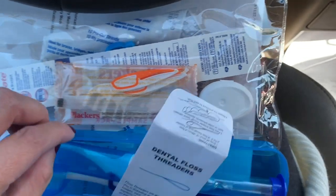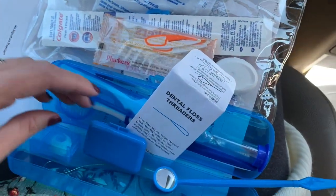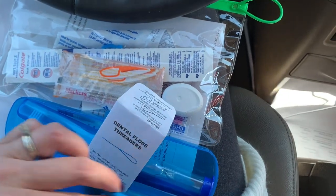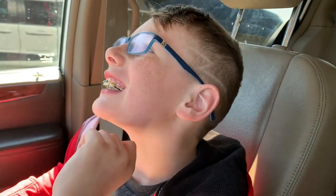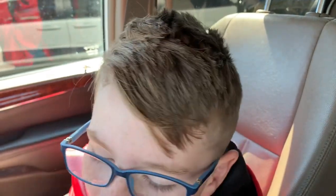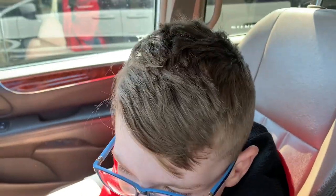I got you that, and then the dentist also gave you some similar things. That's a case for it. So that's what I got for you for your braces. They look so good! I got two packets — one for home, one for school and traveling — so you always have it.